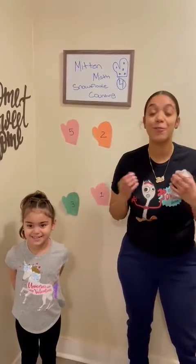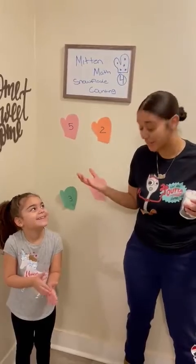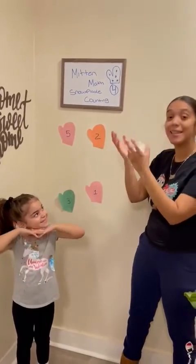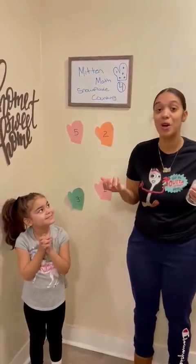Hi friends! So friends, if you look outside your window, it is snowing so much and we love to play with snow. We love to wear our hats, we have to wear our mittens, and we have to wear boots and our coats to play with the snow.